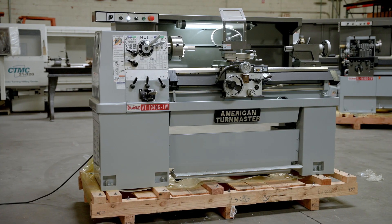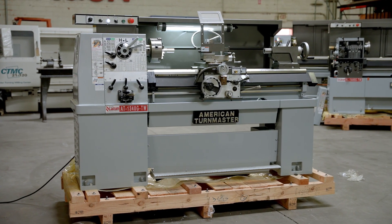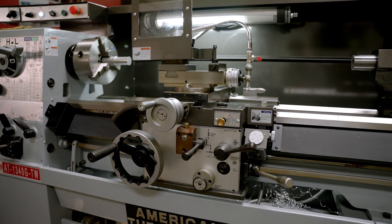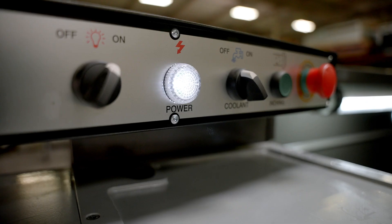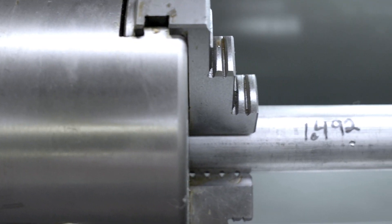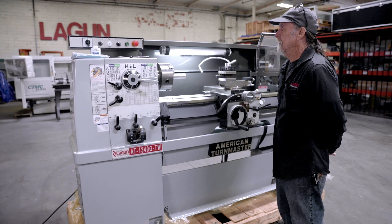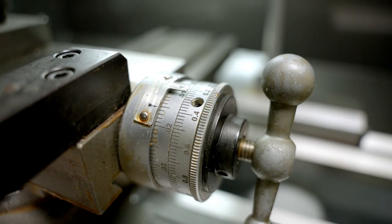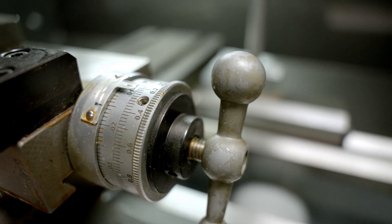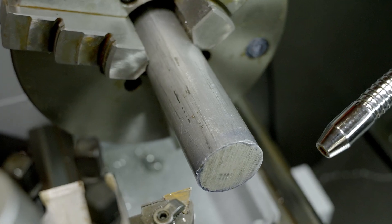This machine is our Lagoon AT1340G, which means gap lathe. The gap is able to be removed so you can get a larger diameter than 13 inches in there. It's all powered up. We have it set up with a piece of aluminum in here — about a little less than one and a half inches in diameter — and we're going to turn it down, selecting the proper feeds and speeds for this machine to make a nice shiny finish on this piece of material.